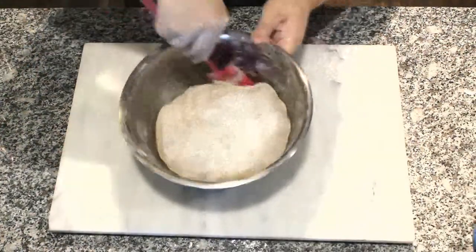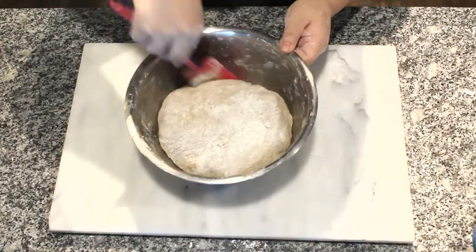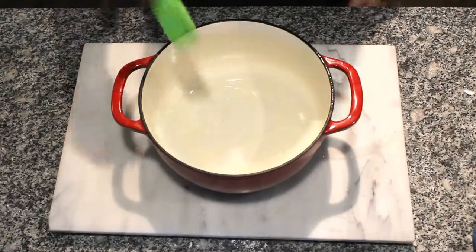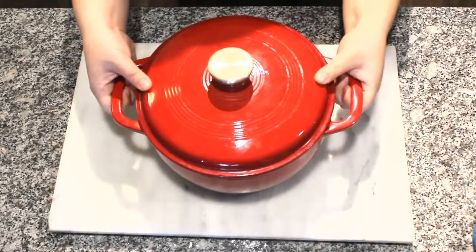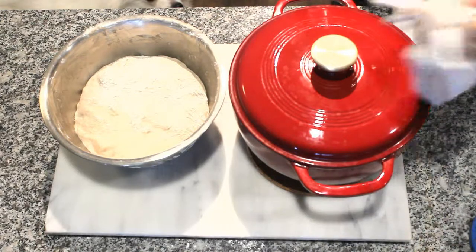Form the dough into a ball, cover it back up, and let it rest while the oven preheats. Grease the 4-quart Dutch oven — brush the bottom and sides with oil so the dough won't stick when the bread is baked. Preheat the oven with the Dutch oven inside to 480 degrees.